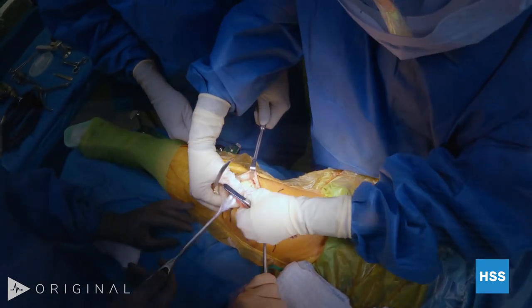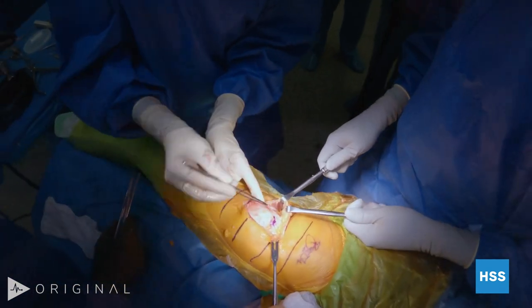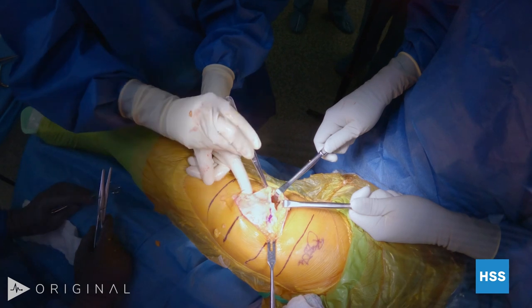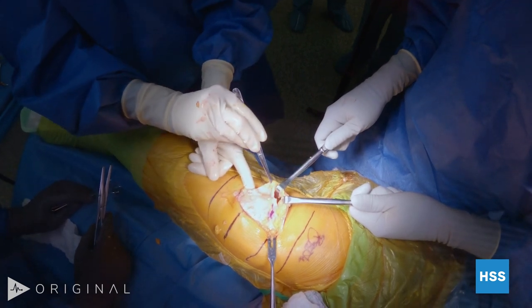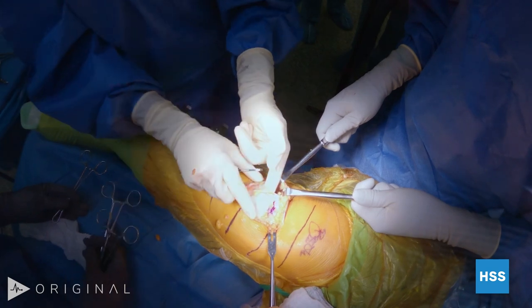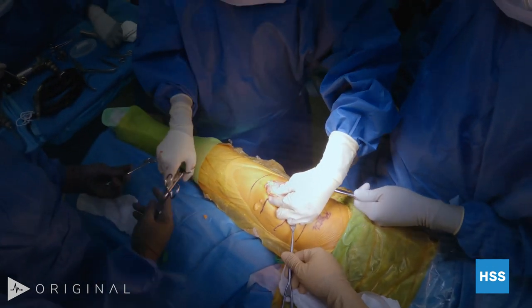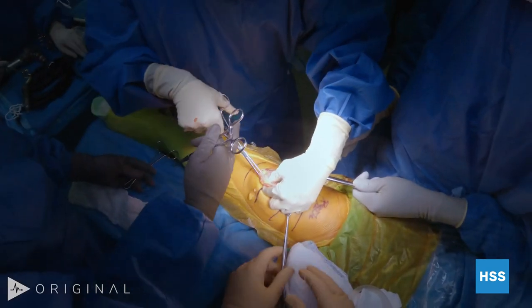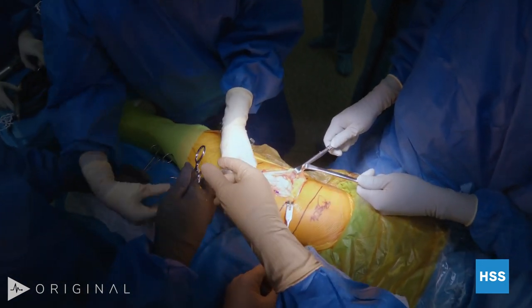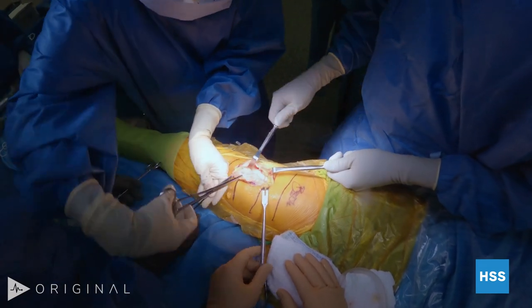We're going to flip that patella. This is the piece of tissue that we lengthened — that's what we'll close at the end, and that's what gives us the extra length when we slide it against the retinaculum. It doesn't look so impressive, but at the end of the case it's nice to have. It prevents you from having to devascularize both sides because you're not going through the medial side, so you're preserving blood supply.